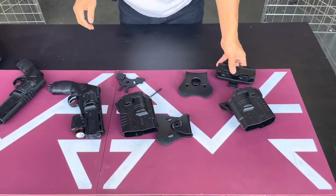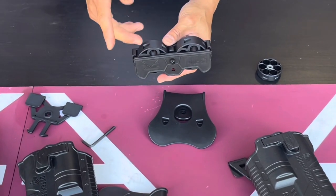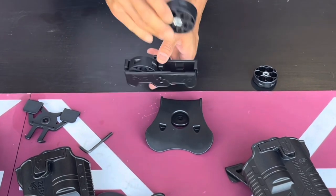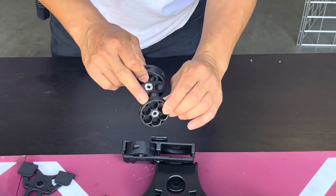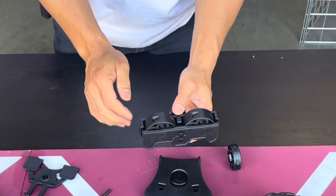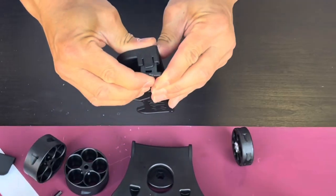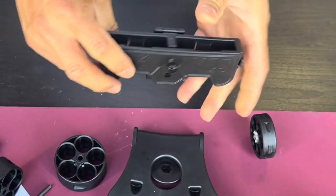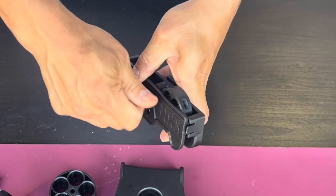We do have this new magazine holder that's coming out too. This version is adjustable — there are two versions. You can use the big .68 caliber magazine version or the .50 caliber version. It basically adjusts out: you have the big version right here, pop this out, and push in the adjustment. Now you can use the smaller version — the .50 caliber revolver version.